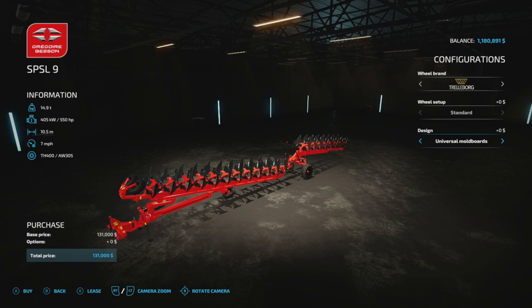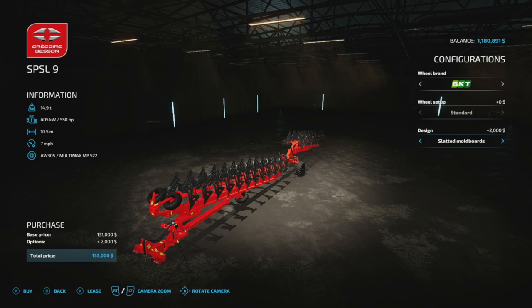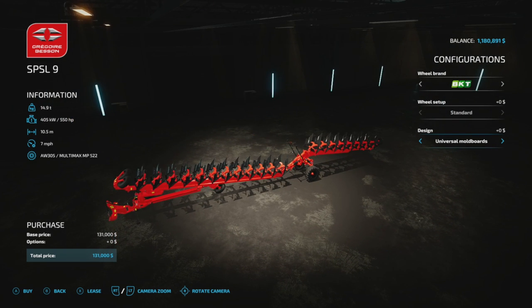You can change the wheels and tires on it, but it really doesn't matter. If you have a preference, you can change it. There's no set wheel setup really. And you can change the moldboards too, if you want, or just leave it on the universal.